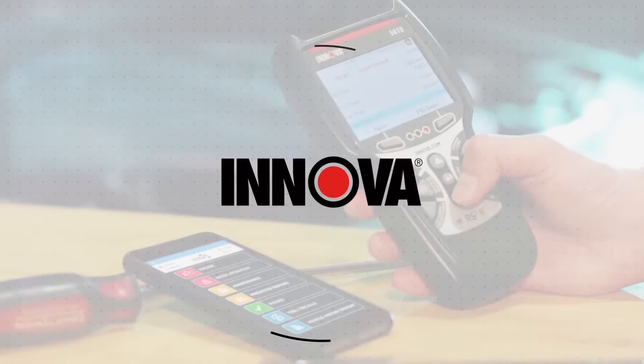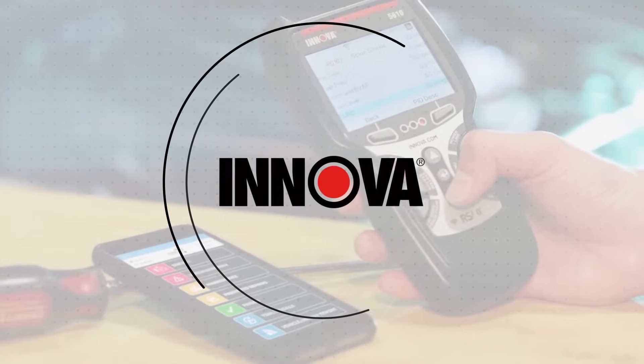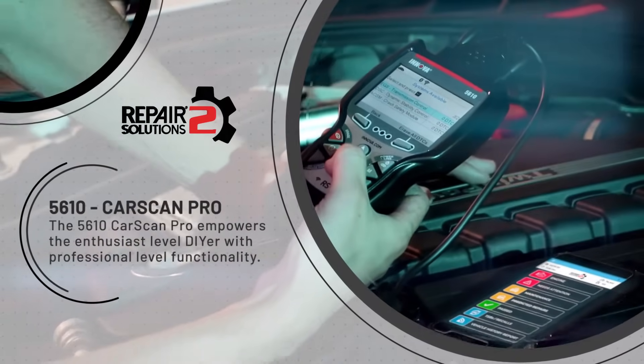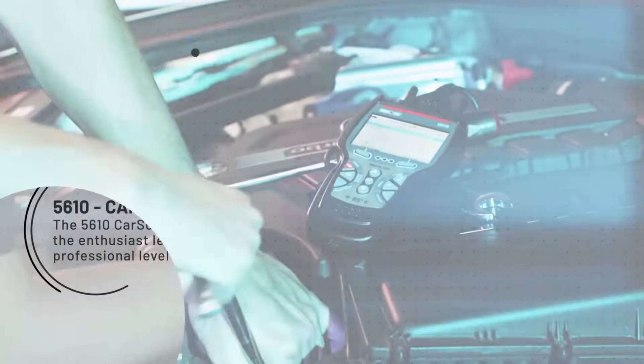The 5610 CarScan Pro is the most feature-rich diagnostic scan tool in the Innova Diagnostic line and pairs seamlessly with the all-new Repair Solutions 2 app. The 5610 CarScan Pro empowers the enthusiast-level DIYer with professional-level functionality.